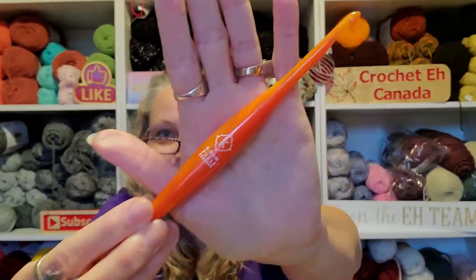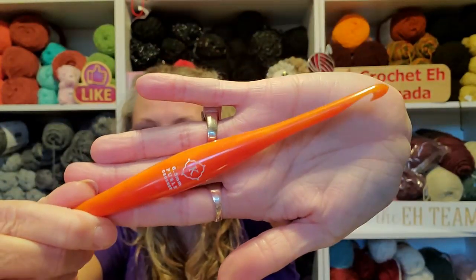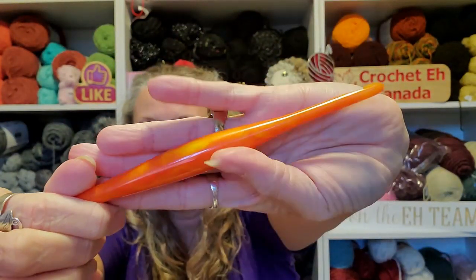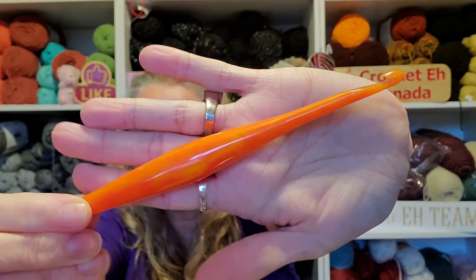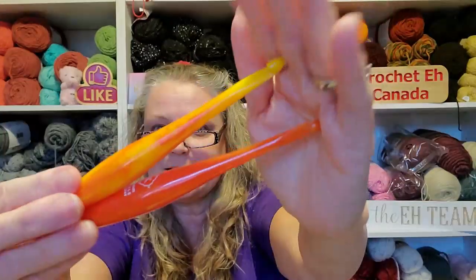Let's open the next one. Oh, this one's way more orange! Look at this — holy cow. Wow, how gorgeous is that? Look at the two of them together, look at the difference!